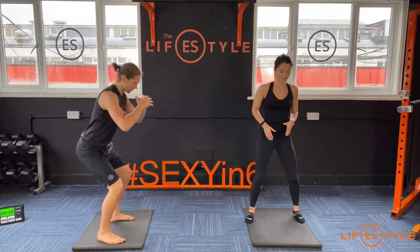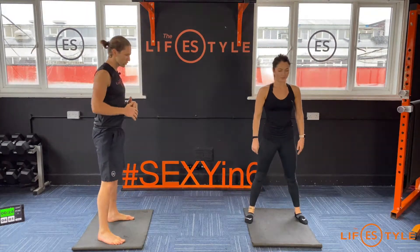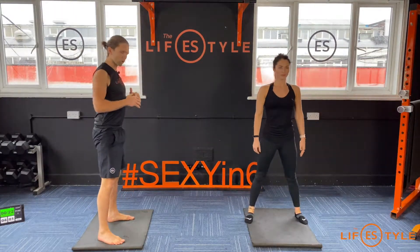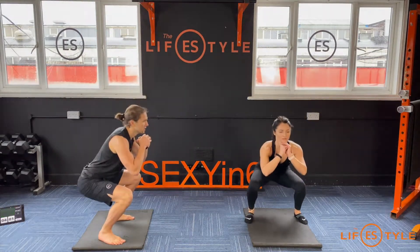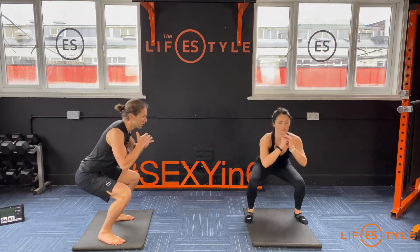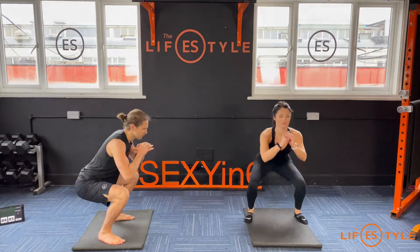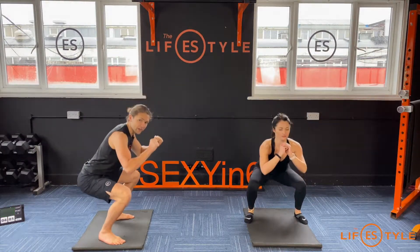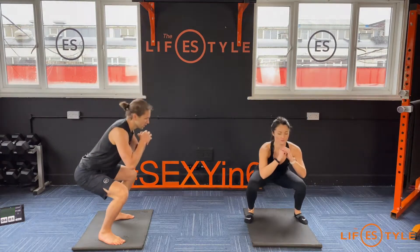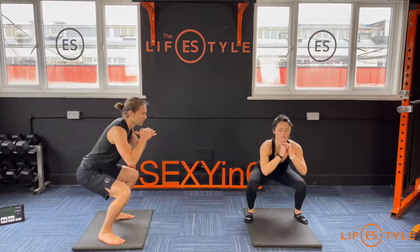Squat. Load it down, stand it up, control, squeeze, chest up tall. Get as deep as you can. Remember to stay on your heels, push the chest up, grip the shoulder blades together, glutes tight, force the knees out, slight rotation with the feet, engage the toes into the floor. Chest up, keep breathing, we're nearly done.